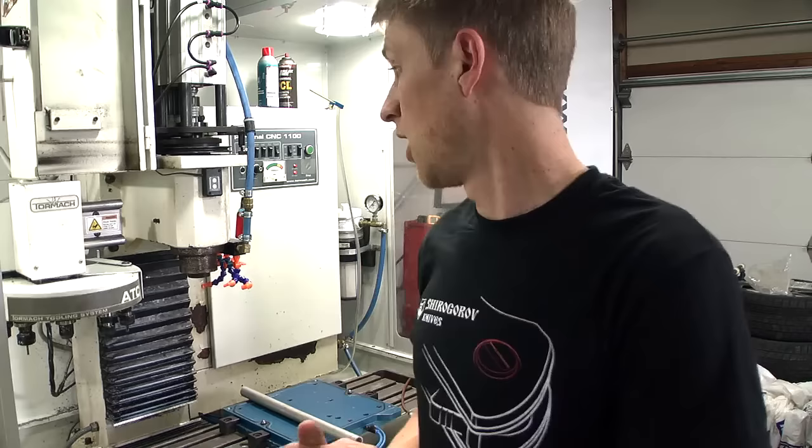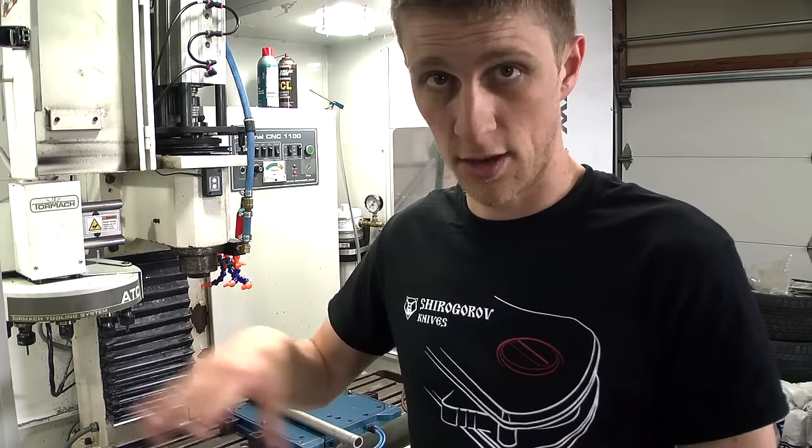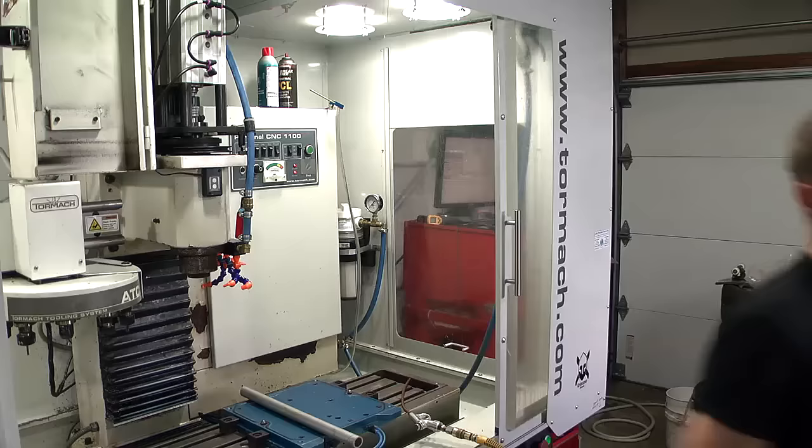A lot of people have commented — even Tormac has commented — saying maybe I should get the new spindle and put that on so it looks a little bit better. On top of that I've got three years of hard use on this bearing. I've crashed it on the spindle bearings a whole bunch of times, both down and sideways and all kinds of stuff, and they're starting to sound a little funky. I don't know if they're actually worn out, but I got the new spindle anyway.